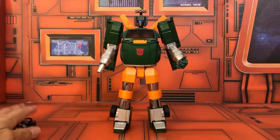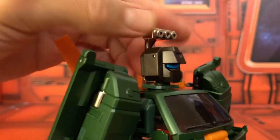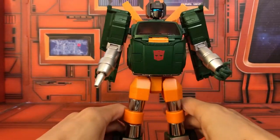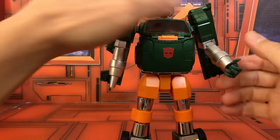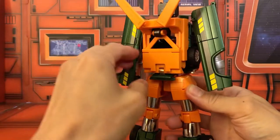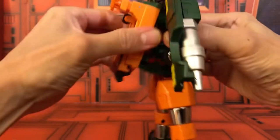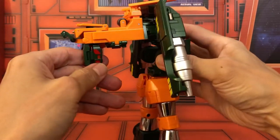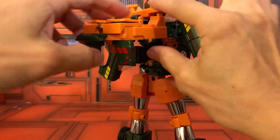Now let's do the transformation. First, always remove the accessories. Take this piece off — it's die-cast so you don't have to worry about breaking it. Push in the cannon and rotate it 180 degrees to help with the transformation. From the back, pull out this orange back piece, lift it up 90 degrees, and push it back in to hold it in place.